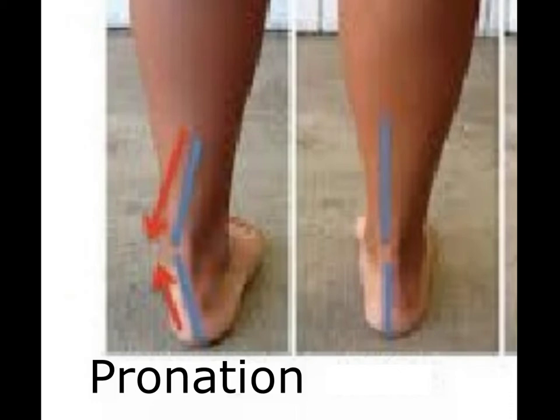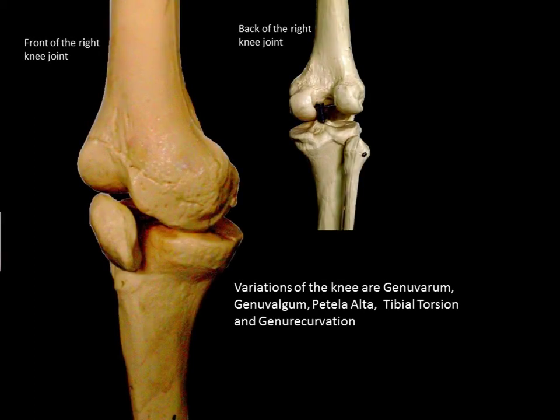As an athlete or movement artist, it's very important to get familiar with the shape and structure of the knee joint. The knee is a fairly simple joint in that it performs a straightforward action, but it is also an extremely vulnerable joint, susceptible to many types of injuries which can be aggravated by various anatomical variations. These variations include genu varum, genu valgum, patella alta, tibial torsion, and genu recurvatum.